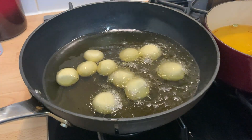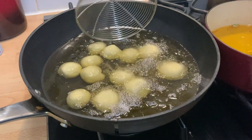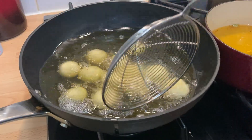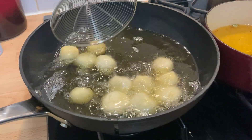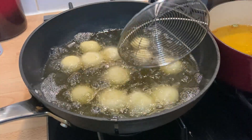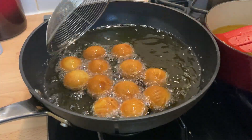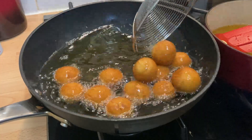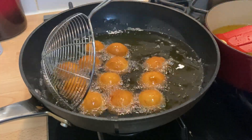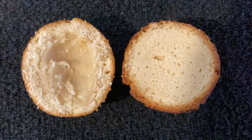Add the balls carefully and stir gently but continuously until they rise to the surface. Continue to stir every minute for around 10 minutes to ensure they are evenly cooked and coloured. After 10 minutes, carefully take out one of the Gulab Jamuns and cut it in half with a knife to see if it's ready. If there's still dough it's not cooked yet, so continue for a few more minutes. The one on the left was after 5 minutes and the one on the right was after 10, and it is perfect.